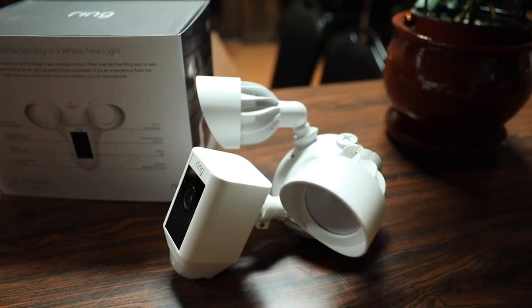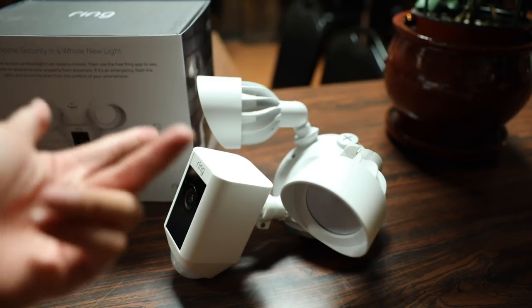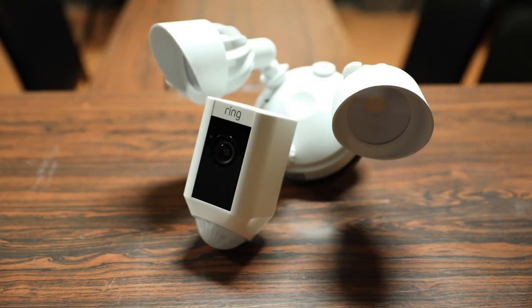Here is the floodlight camera itself, and one of the great things about this is that although there are many cameras out there that have night vision, you really can't beat two bright LEDs to actually light up the area in case someone trips the motion sensor. This is a wired unit, meaning that you do have to hook this up directly into the electrical wiring of your home or wherever you're installing this.